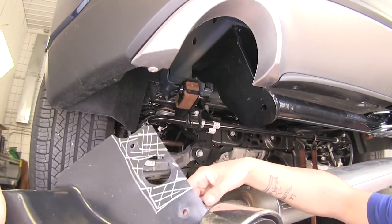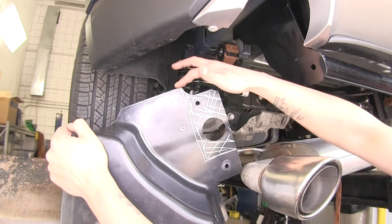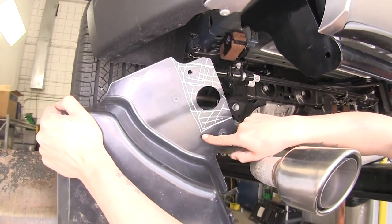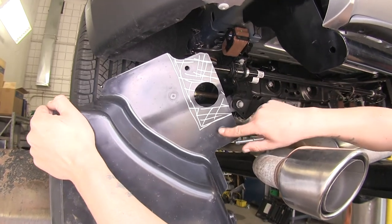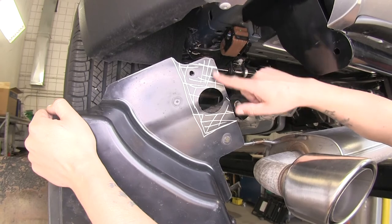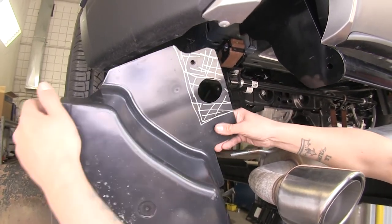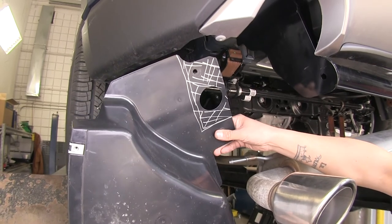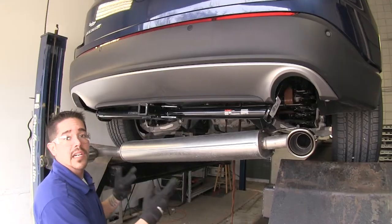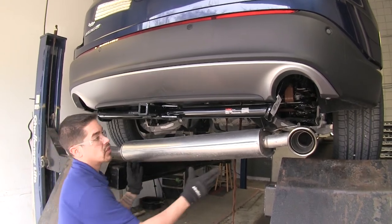To trim the rear panels, come down right at the curve — just past the curve — and make a vertical line down to just a little past the other mounting hole on the bottom and come straight across. This whole section right here is going to be cut out. You'll have your single mounting point with the 10-millimeter bolt and the two outside ones, and the other side is cut the same way. Since we're not going to be cutting or reinstalling the panels, our last step is reinstalling our exhaust.